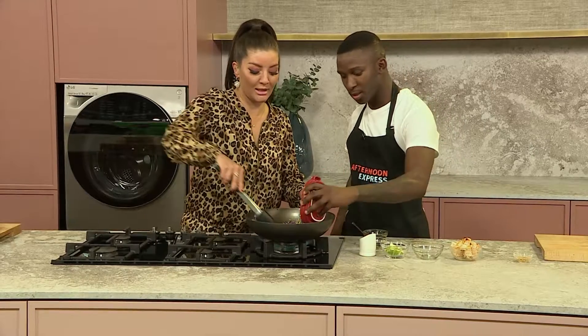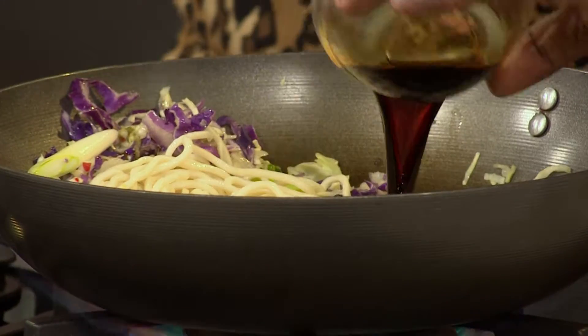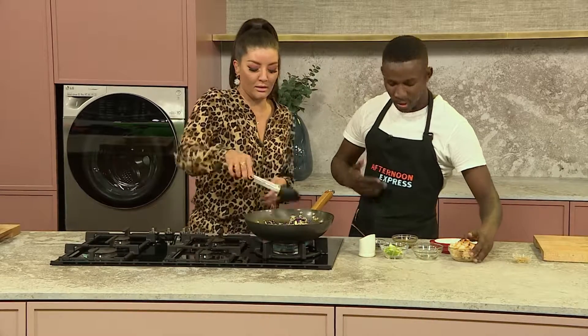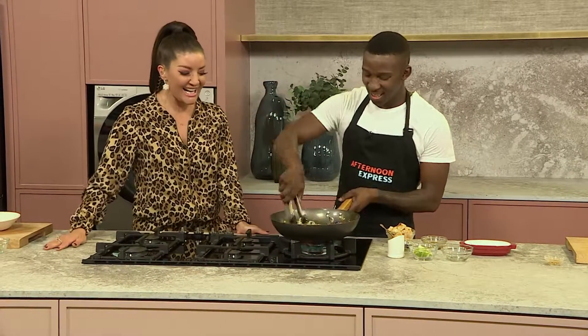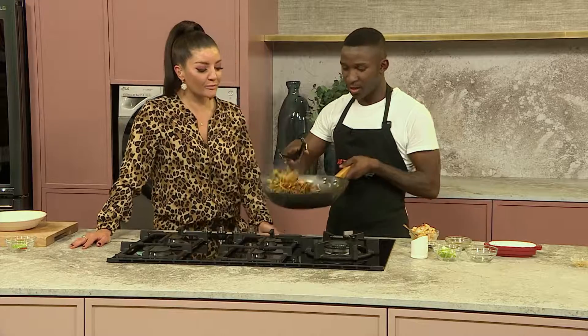Then we add our cooked noodles and mix all that together. Then add some soy sauce — you can use a texture sauce or a light soy sauce. Cook that for about five minutes or less, depending on your palate. Then toss it all together and make sure everything is mixed up nicely.